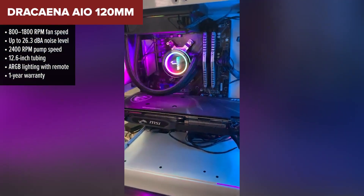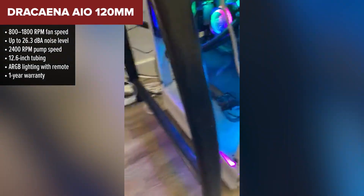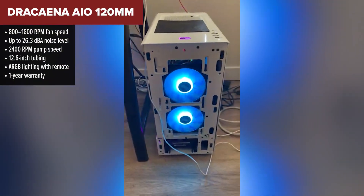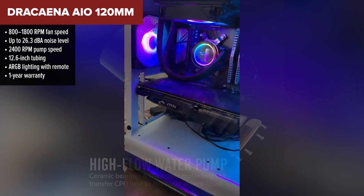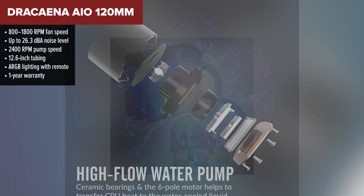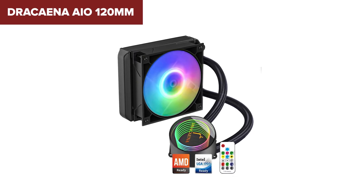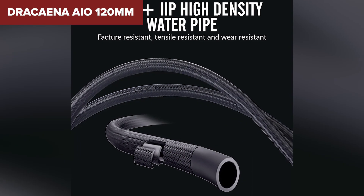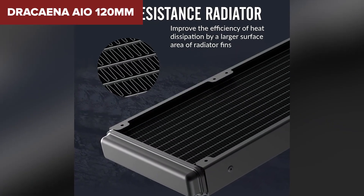Kicking off our list at the bottom spot is the Dracena AIO 120mm. This cooler might catch your eye with its flashy lighting and remote control features, but when it comes to performance it just doesn't keep pace with the competition. On paper it comes with adjustable fan speeds, quiet operation, a leak-proof pump, and RGB lighting that lets you customize the look. Installation is pretty straightforward with wide socket compatibility across Intel and AMD systems.